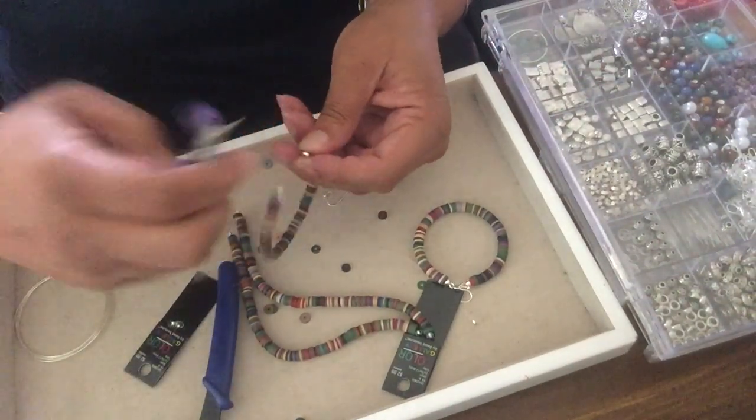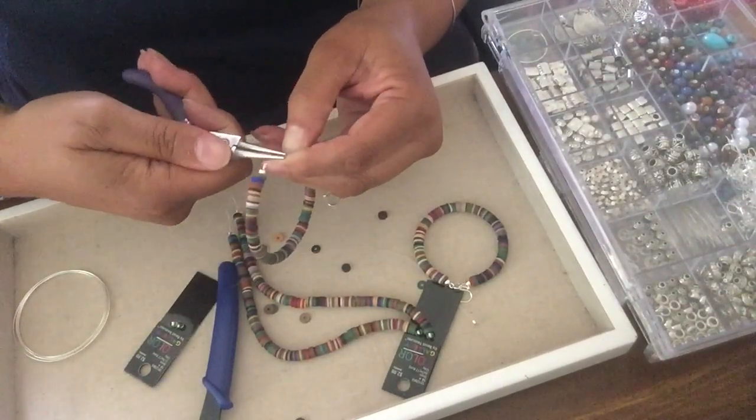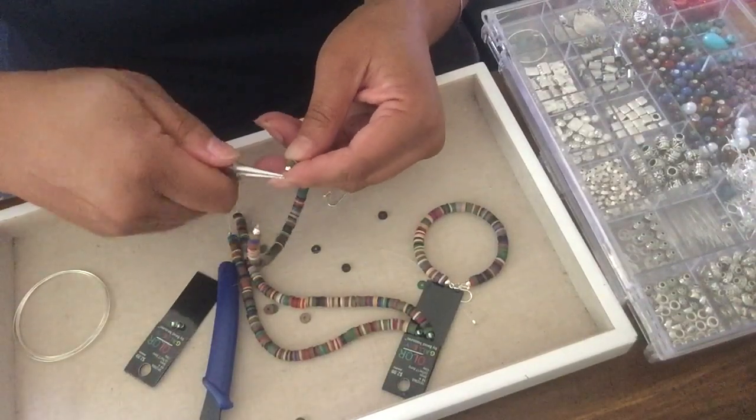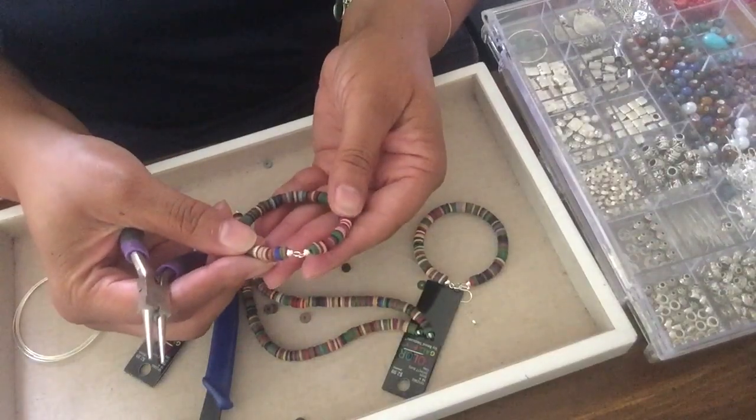I'm gonna make my other loop, and then all I have to do is add a jump ring and an ear wire and I'm done. Okay, so there we are.